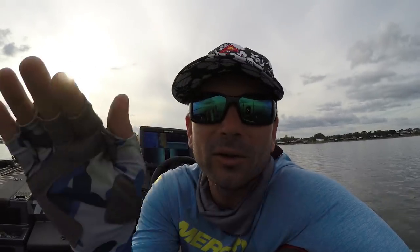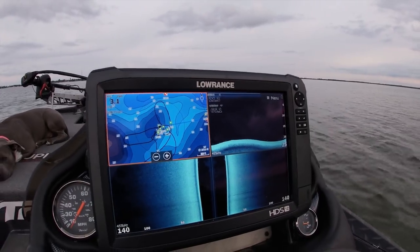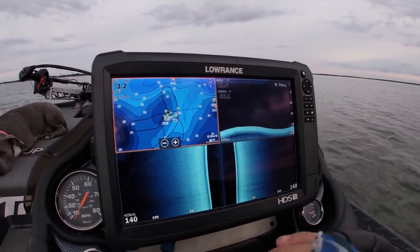If you like these technique breakdowns, if you like seeing us out fishing, if you like Bog — hit the subscribe button, hit the like button, drop me a comment in the box below if you've got any questions or if you want me to try something and make a fool of myself. Let's go fishing. I think we have some schooling fish.